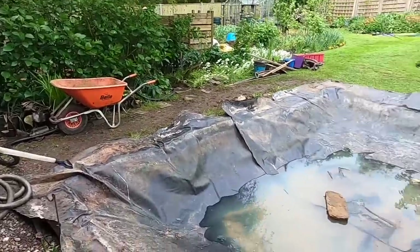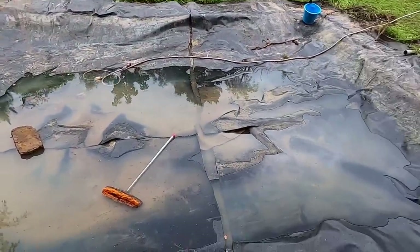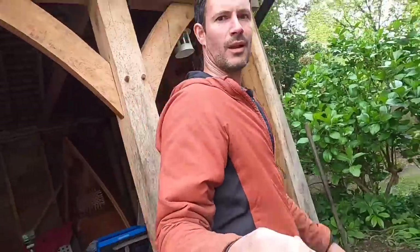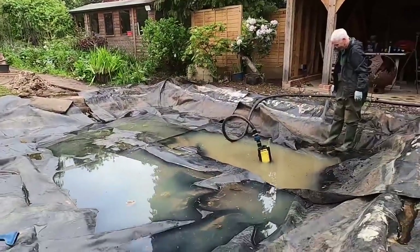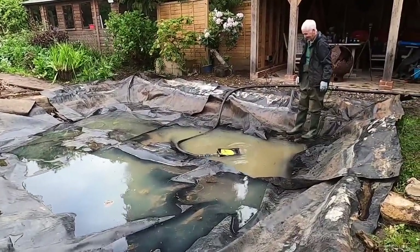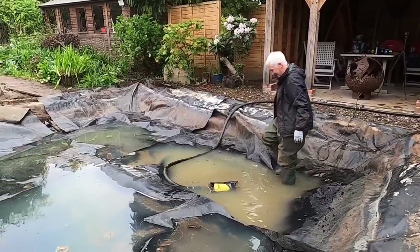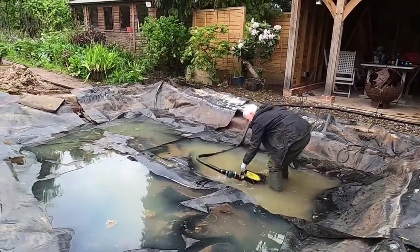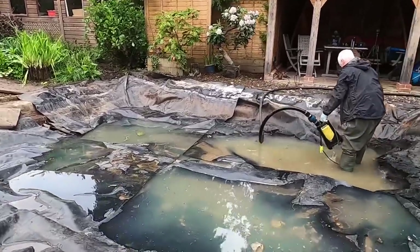This is going to be the daily routine - arrive at site and have to empty the pond of all the water it's filled up with overnight. This is a very wet garden. The trials and tribulations of pond building. This morning, as seems to be the case, the pump has decided to pack up - it's been a good pump but I've got spares. That means we're going to have to use the vacuum to empty the pond and that's going to take ages.